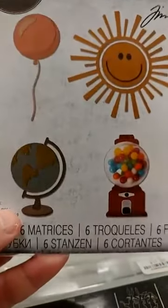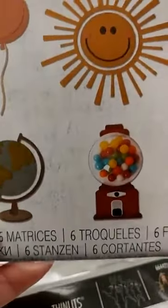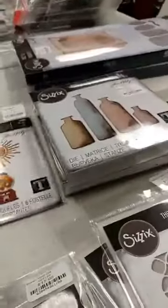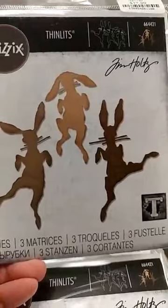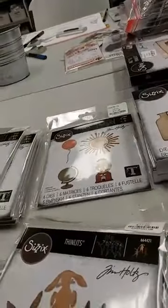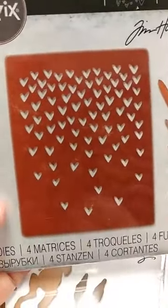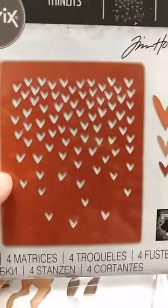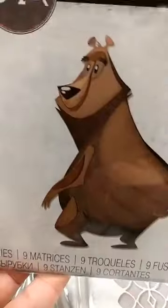This is Tim's latest die that works with the dimensional domes — it came out a little over a year ago. You can see he's used one with a cute little gumball machine, and you also have a sun, a layered balloon, and a globe. This is a great one for Easter coming up — this is Bunny Hop, with three cute little bunnies. And for Valentine's Day, this is a really nice one: the Falling Hearts die. Those pieces you cut out you can keep and use as confetti in your shakers. There is also a new colorized die — this one is Theodore, a bear, and he is absolutely adorable.